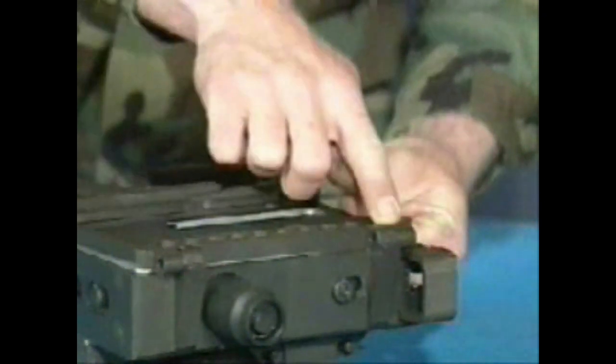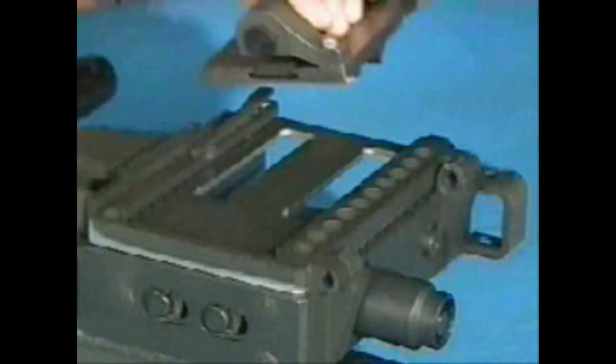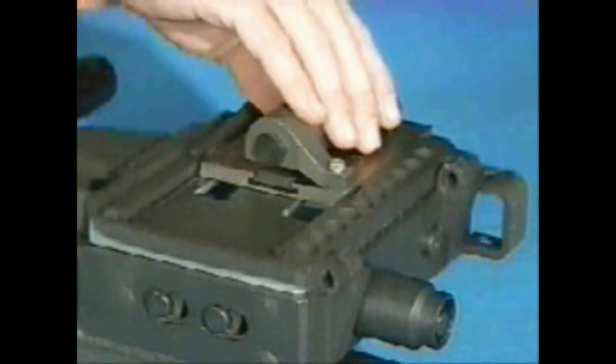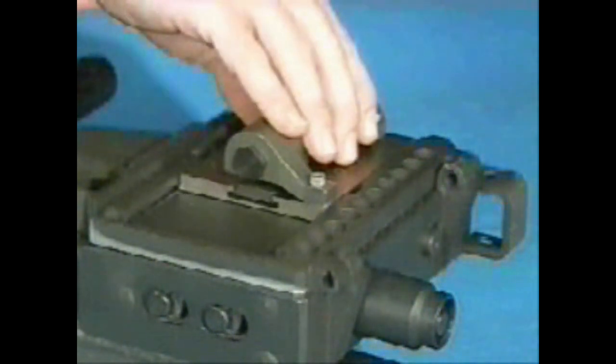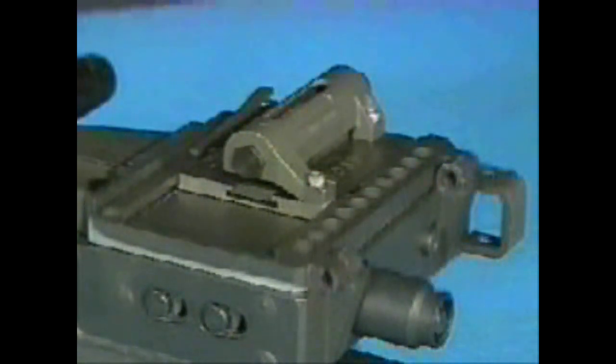Attach the feed tray and feed slide assembly by placing the tray into the top of the feeder, recess side up. The pin holes on the tray should line up with the lugs on the receiver. Position the feed slide assembly so that the tabs are lined up with the slots on the tray. Insert the tabs into the slots. Drop the feed slide assembly into the tray and move it slightly to ensure engagement.